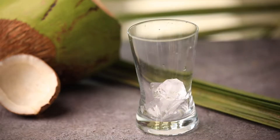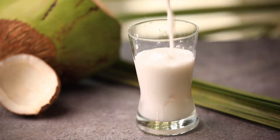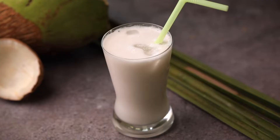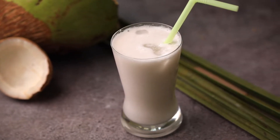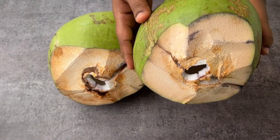Hello everyone, welcome to our channel Cook with Cookies. Today let us see how to prepare coconut juice. Whenever we see coconuts we remember having coconut water or else we love to eat coconut meat, but did you ever try mixing these two? The coconut water and the coconut meat together makes an amazing coolant this summer.